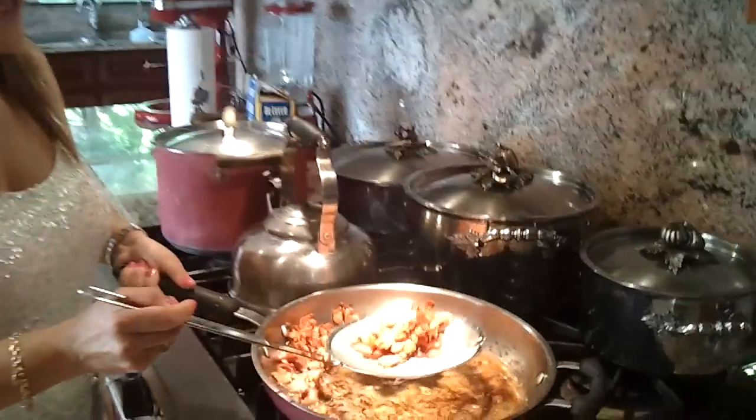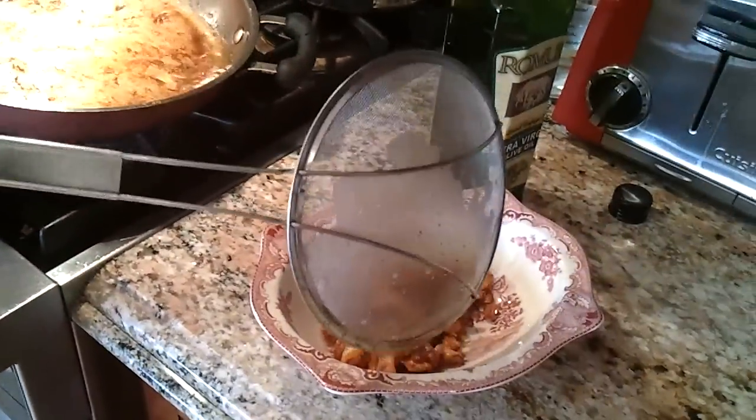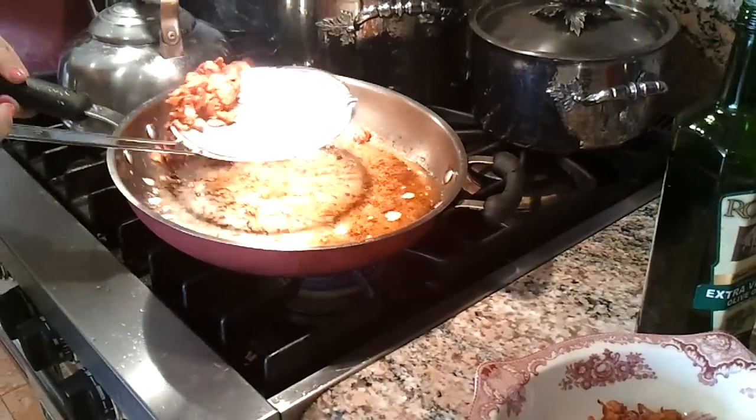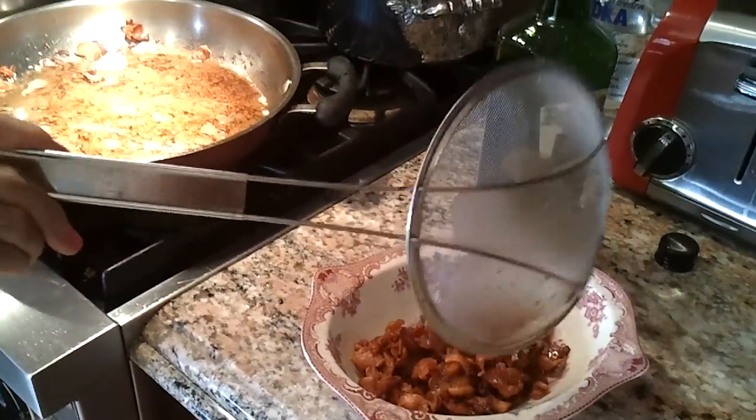It's crispy — look how crispy it is. I'm going to take it out and drain off the fat because we don't need it. We're just going to leave a little bit so we can sauté our shallots and our garlic.